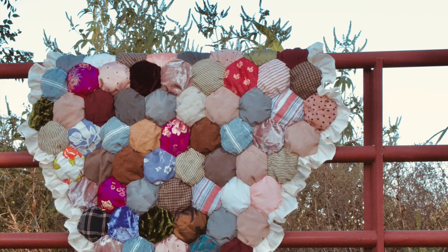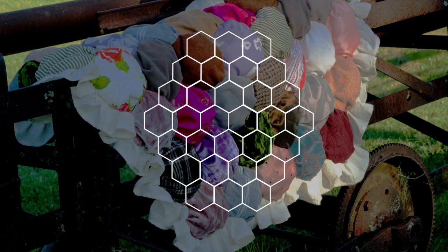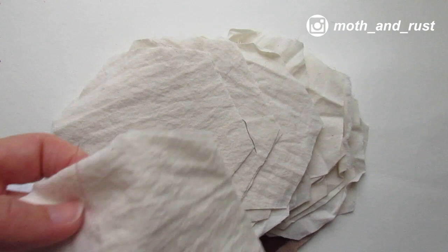This cozy bubble quilt is a fun, eco-friendly way to use up bits of scrap fabric or reclaimed fabric. It's also super cozy and warm and perfect as a gift for yourself or a loved one. Because of the hexagon-shaped pieces, you can create this in a number of configurations and keep adding until you're happy with the size.